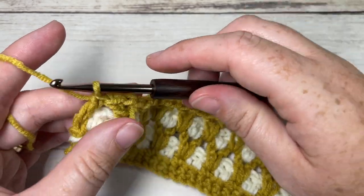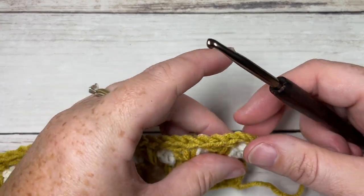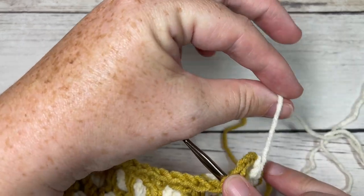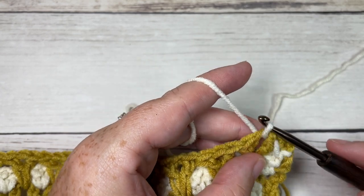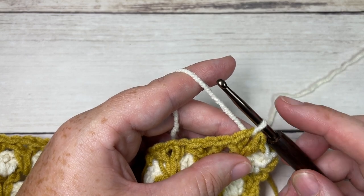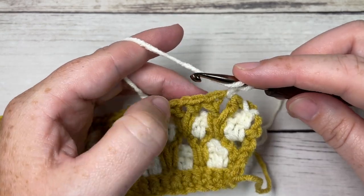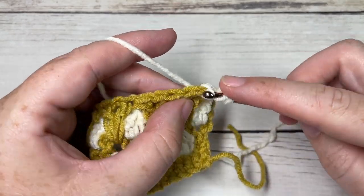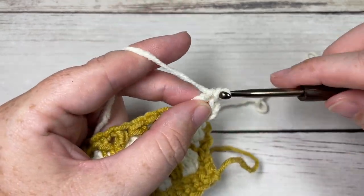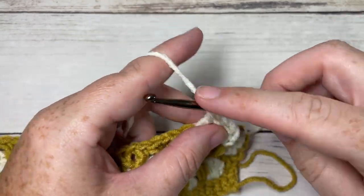Pull up a larger loop so it doesn't slip through. Go back to the beginning of the row and insert your hook into the first chain one space, slip stitch with color B over into that chain one space — just pick up color B and pull it through. Chain one, then working in each chain one space across with color B, work a V stitch in the first chain one space, a V stitch in the next chain one space, all the way across.